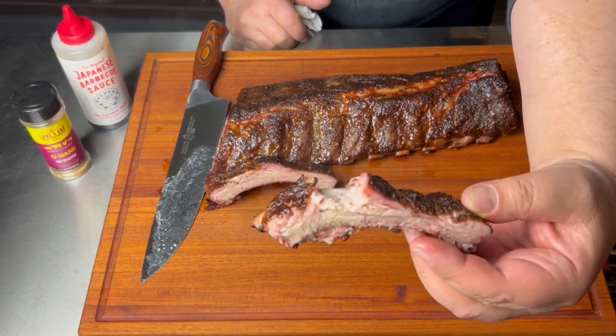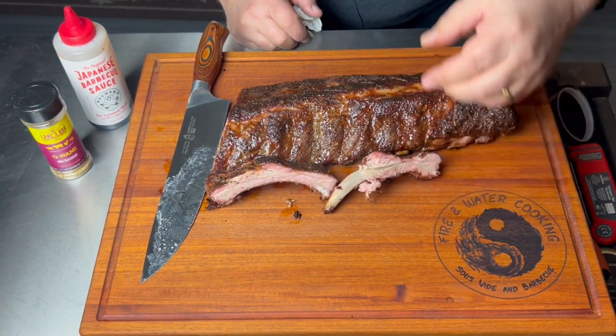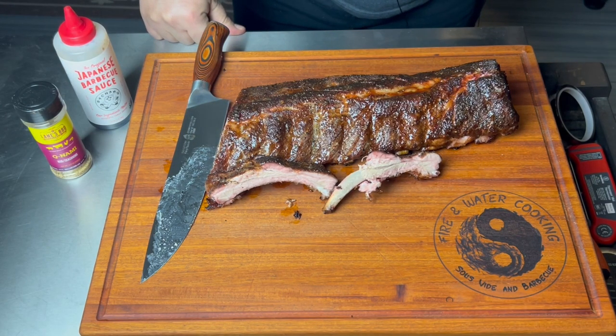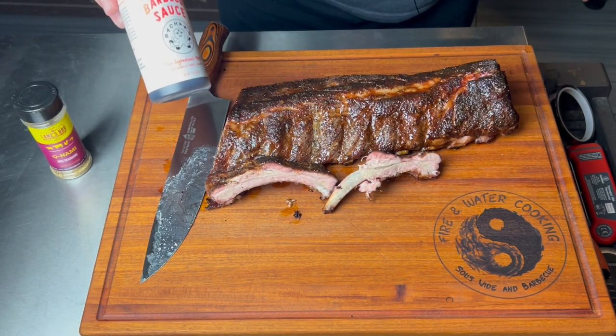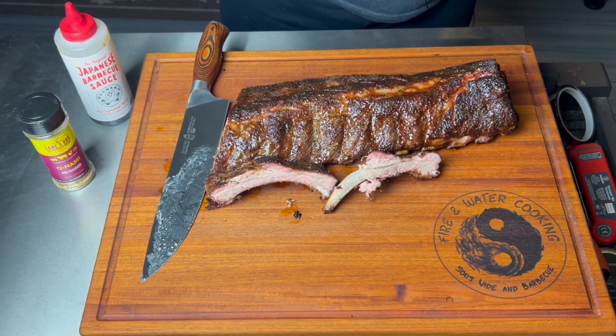Perfectly done — pulled away from the bone but not falling off. Totally different flavors than normally — no heavy ketchup-based or tomato-based barbecue sauce. Kind of a soy teriyaki mix, but awesome. Can't wait to get these in and feed them to my family. Check out the Batchens Japanese barbecue sauce and the KUNAMI, the Asian-style barbecue rub from Lane's. Check out the M36, and check out the Fire and Water Cooking Channel — I'll see you again in the next Fire and Water Cooking video.